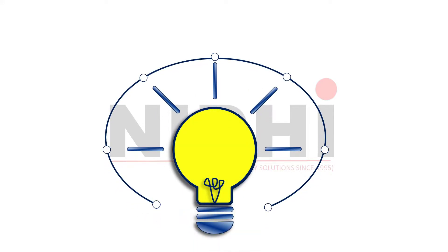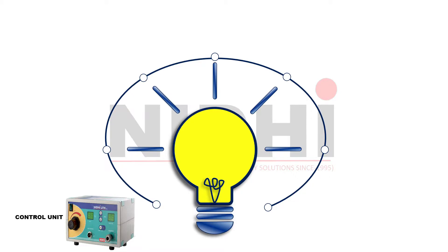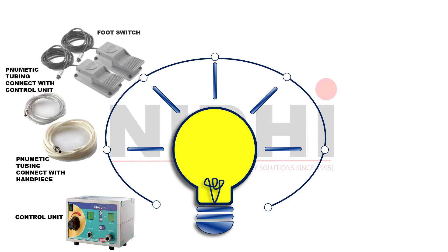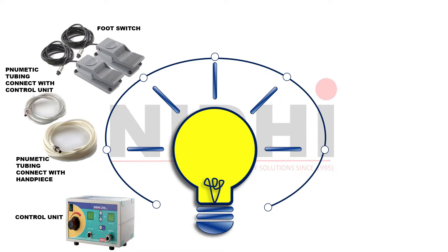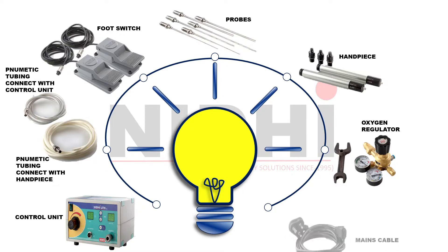Let's take a brief look at what instruments we are getting in the NeedyLit Digital Kit. First of all, we are getting the NeedyLit Digital Control Unit. Along with it, we have two types of tubing. We have also received two foot switches, but we need only one at a time to operate NeedyLit Digital effectively. Then we have six props of different sizes. We have received two hand pieces — we need only one at a time, the other is a spare. And we have an oxygen regulator and mains cable in our kit.